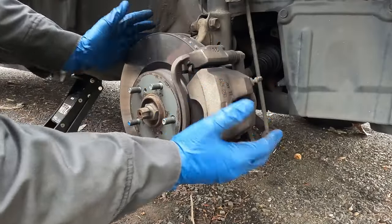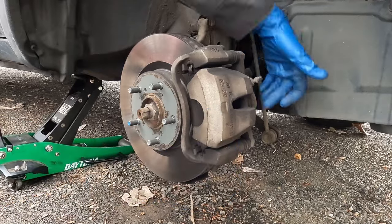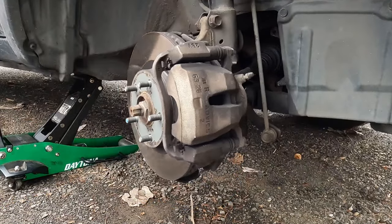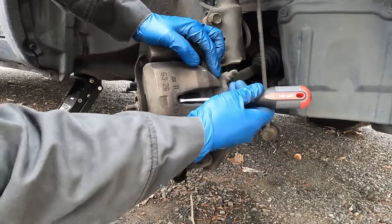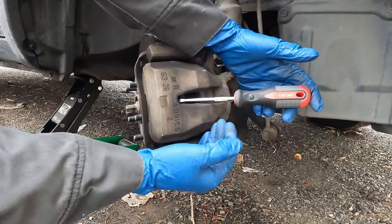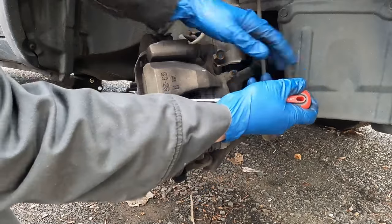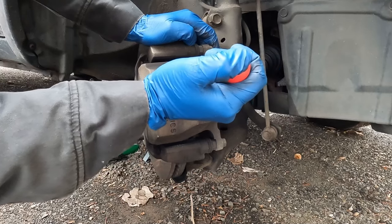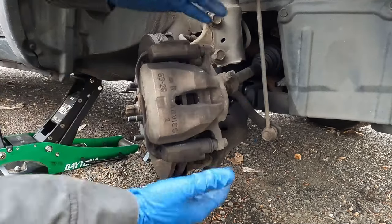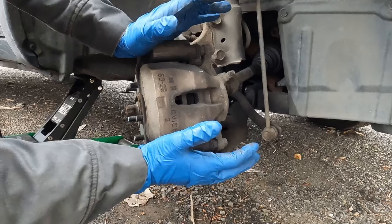Once we have it jacked up with the tire off, we're going to turn the wheel so we can get better access to our back bolts. Now we'll take a flathead screwdriver, put it in between the caliper and our brake rotor, and we'll pull in this direction. That'll push our caliper piston back. That gets the caliper piston pushed in about 95% of the way.